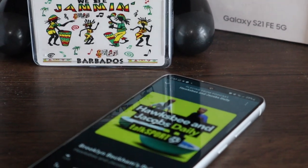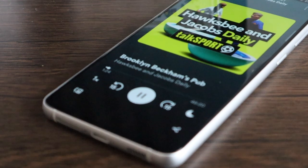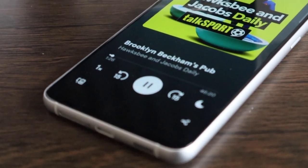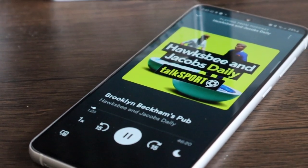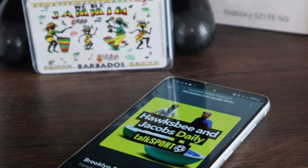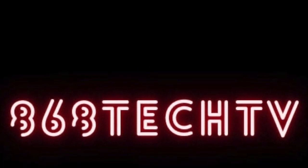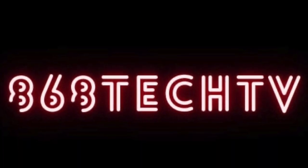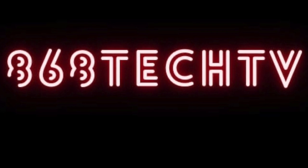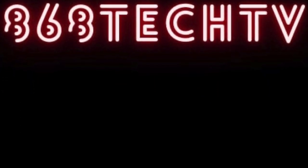Special thanks to channel sponsor PhoneAid for making this video possible. I'm Stefan for 868 Tech TV — feel free to follow me via the links below on Instagram and Twitter, and stay tuned for more videos like these in 2023 and beyond. Don't forget to hit the like button, leave a comment letting me know your thoughts on the review, and don't forget to subscribe. Until the next one, be safe everyone!